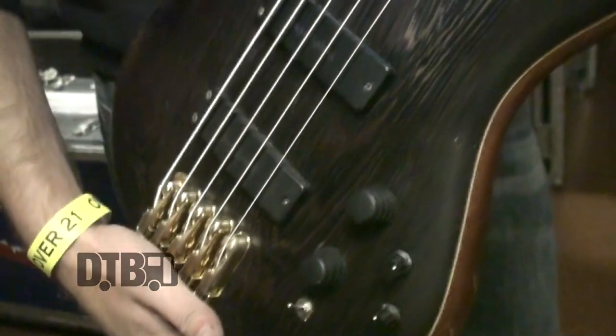Hi, Don from Battlecross here. Got some good guitars here for you. My favorite, the Ibanez SR5005EOL, Prestige series.